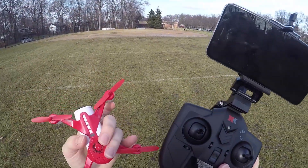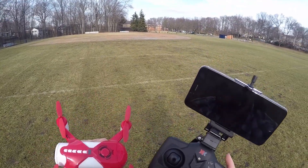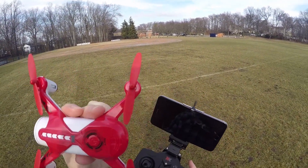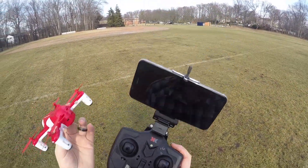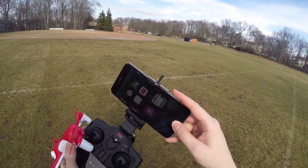One really important thing to remember now that we're talking about flying with the phone versus the controller: I really recommend that before you turn this on, just have your phone in airplane mode so it doesn't inadvertently grab onto the Wi-Fi network that this drone is on. Otherwise you'll find you're not going to be able to use the controller unless the controller binds first. You either have to be really quick to bind, or you need to be in airplane mode.